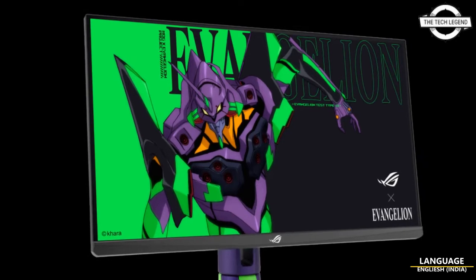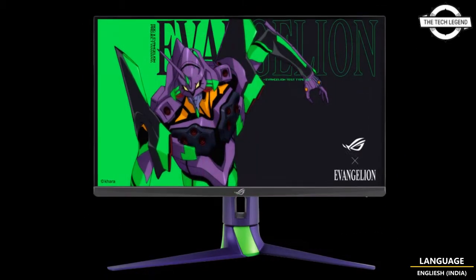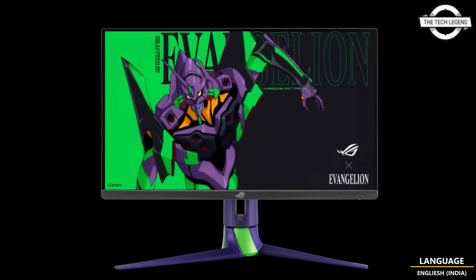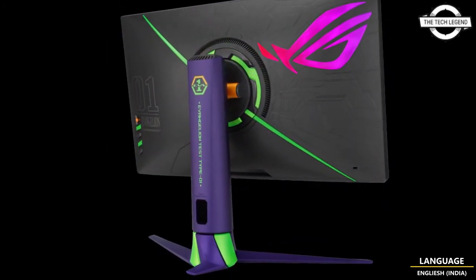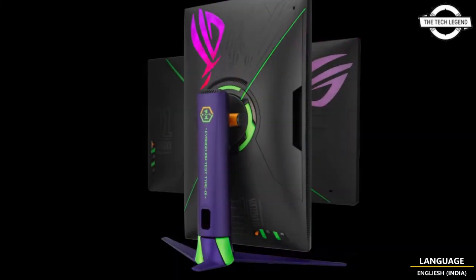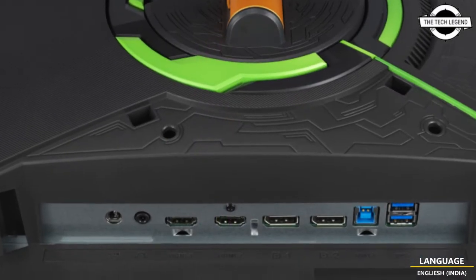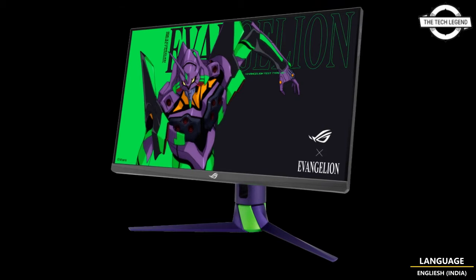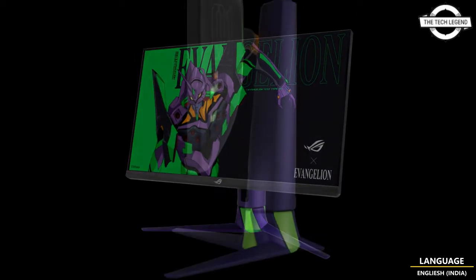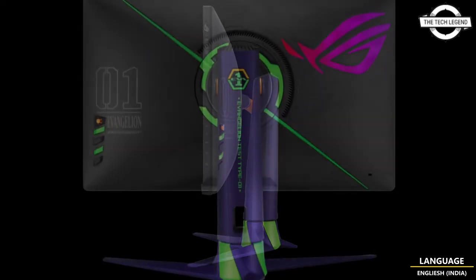Hello friends, welcome to the Tactics and channel. Today I will talk about the ASUS ROG Strix XG27AQM EB Edition, an EVA collaboration 27-inch WQHD LCD. ASUS has introduced the 27-inch WQHD gaming liquid crystal display, the ROG Strix XG27AQM EB Edition, which is based on the ROG Strix XG27AQM model.